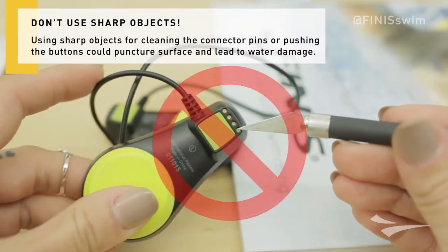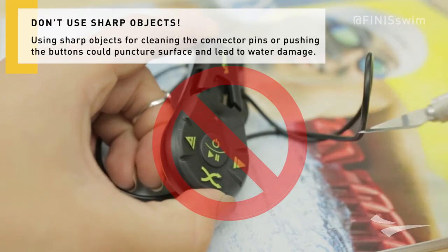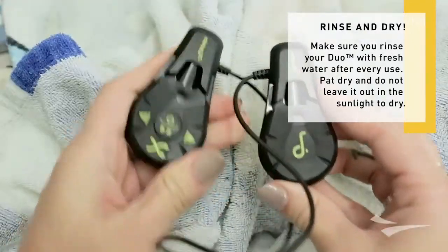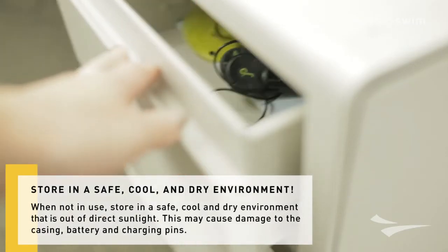Avoid using any sharp objects to clean the connectors or push the buttons, as puncturing the surface may cause water damage. Make sure you rinse your Duo with fresh water after every use, pat dry, and do not leave it out in the sunlight to dry. When you're not using it, keep it in a safe, cool, and dry environment.